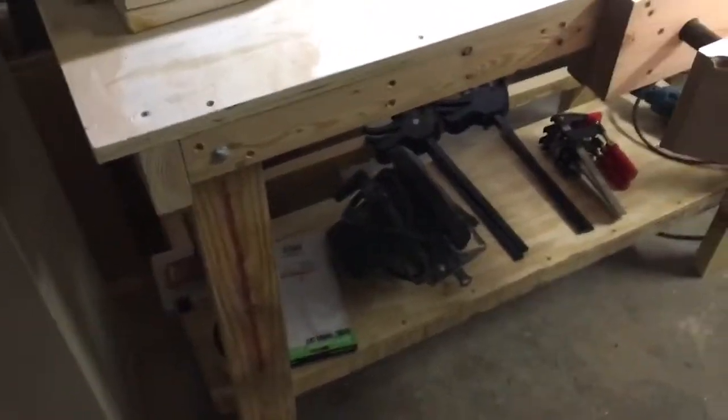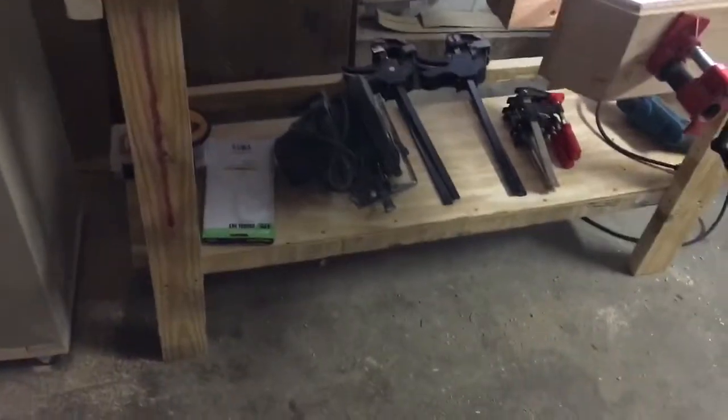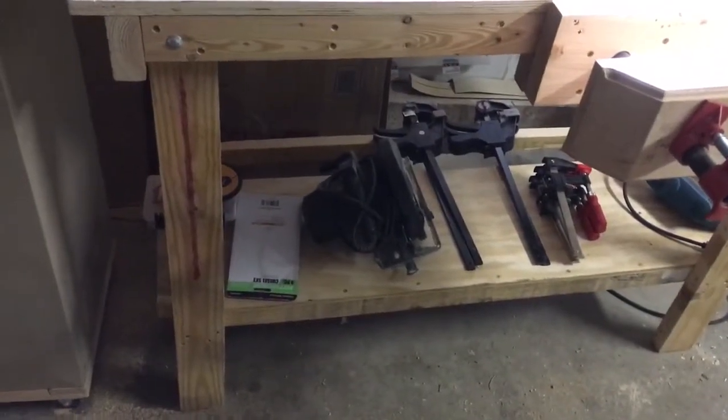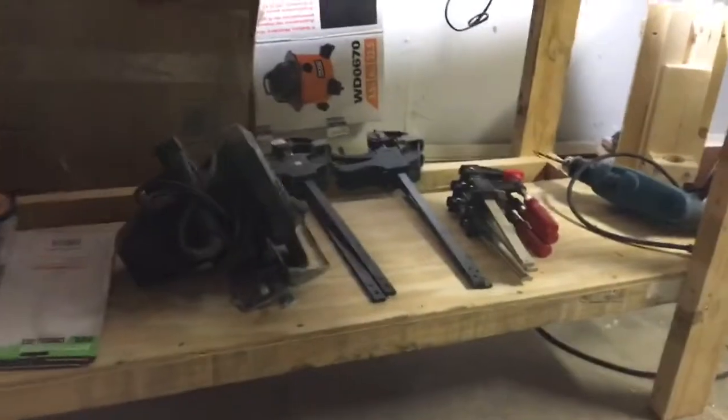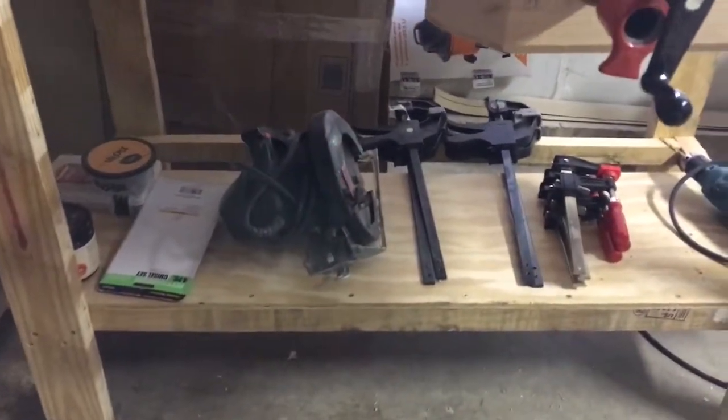For the legs I used a pallet, and I put another piece of plywood in the bottom so that I can store some clamps or whatever I want to put in the bottom.